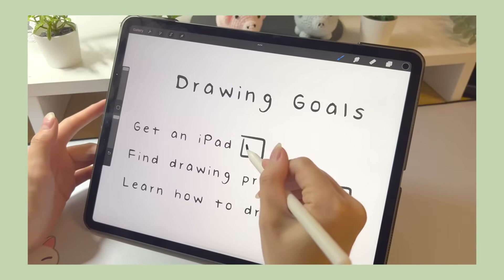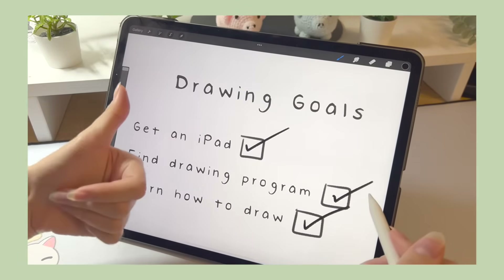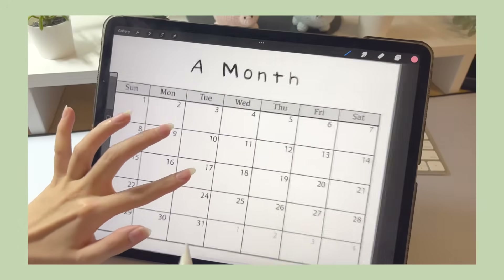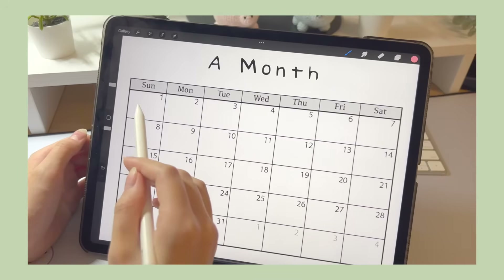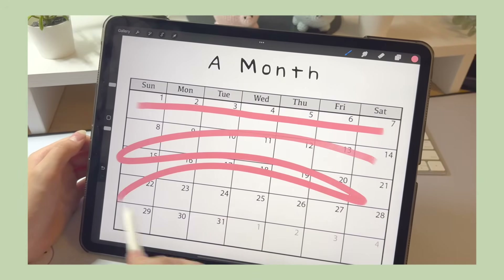I had this preconceived notion that once I learned how to draw, my art life would be set. But coloring was a whole other story. If I were to dial it down to a scale of a month, drawing would have taken maybe a week to learn, and the rest would be me trying to figure out coloring.